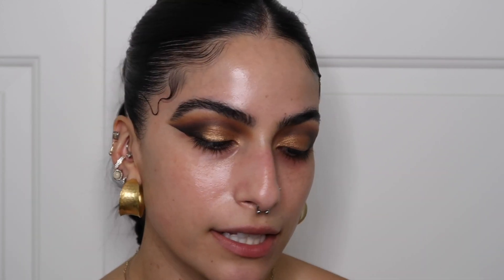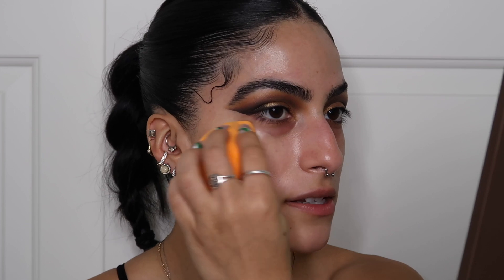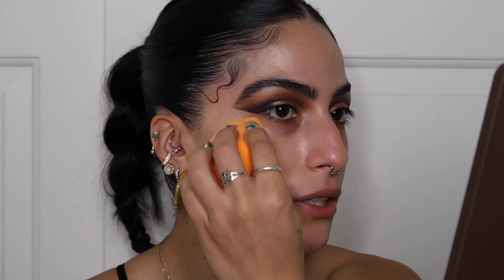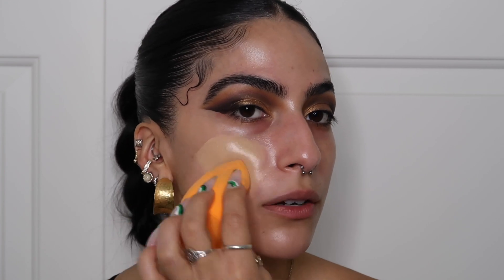Linda always does her skin makeup very natural but it looks so flawless. I'm kind of just going to do what I typically do and what I'd like this eye look paired with. I'm going to begin with the Auric Glow Lust to give a lot of luminosity to my skin — I like to put this all over but it's very multi-purpose. Then going in with the e.l.f Camo CC Cream in the shade Light 240 — taking a pump and working it all around my skin, starting from the center and working outward.